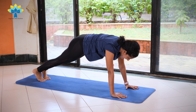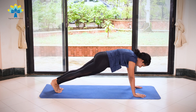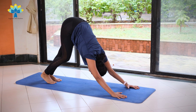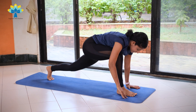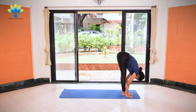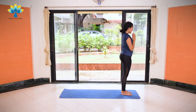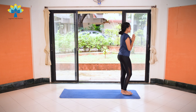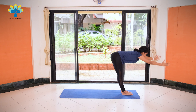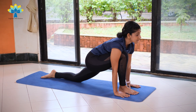Last two times. Come back to the center. Exhale, knees down, chest down, chin down. Inhale, coming up into Cobra. Exhale, push back into downward dog. Stretch. Inhale, right leg forward in between both your palms. Exhale, left leg forward. Inhale, hands up, stretch to the back. Exhale, join your palms together. On the left side: exhale, palms together. Inhale, hands up, stretch the back. Exhale, lengthen your spine, bend forward and down. Inhale, left leg back, left knee on your mat.